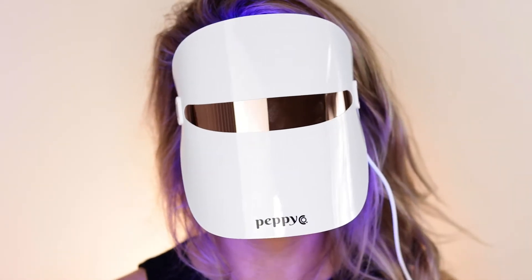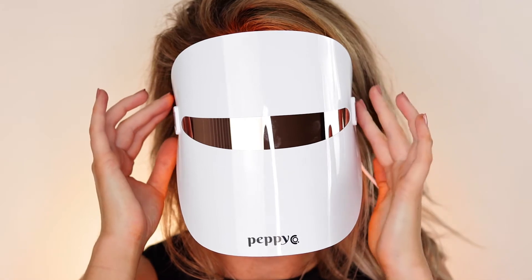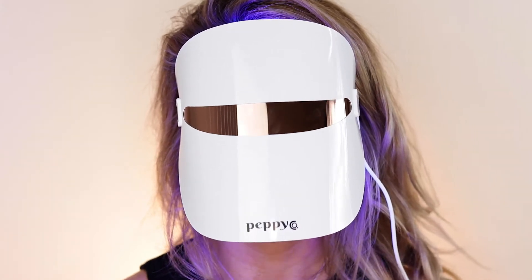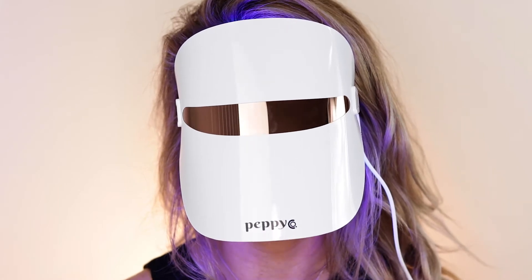So this is the mask on — I have my eyes closed for protection. The blackout eyepieces do a good job of preventing the harshness of the light; I don't feel like there's a harsh light shining in my face. One thing to note: the LEDs do emit a slight warmth to the face. I'm just going to chill out here and see you back in 10 minutes.